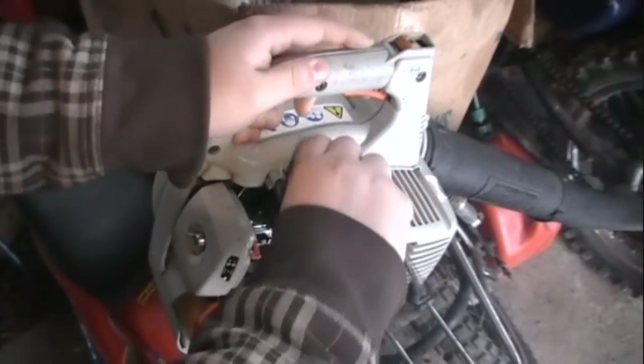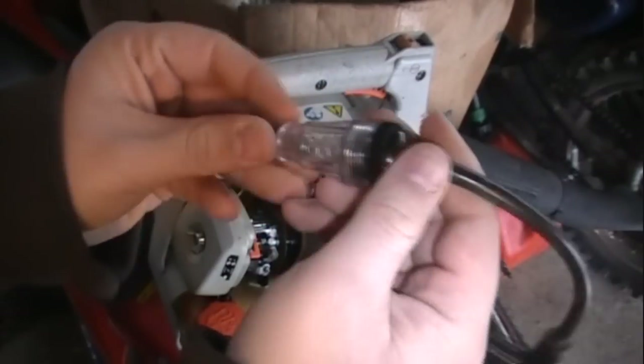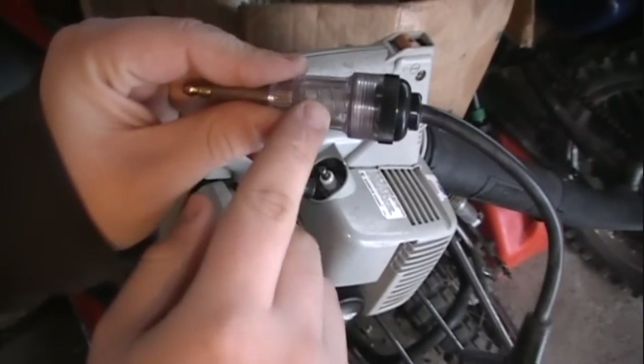So, that's basically how you use one of these. It's very simple — the electricity just flows right through here and lights up that little bulb in there.